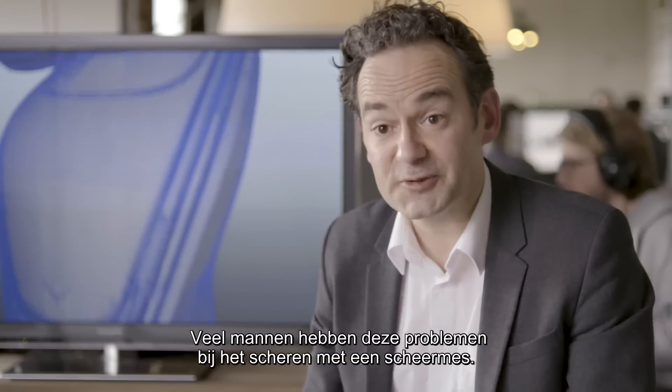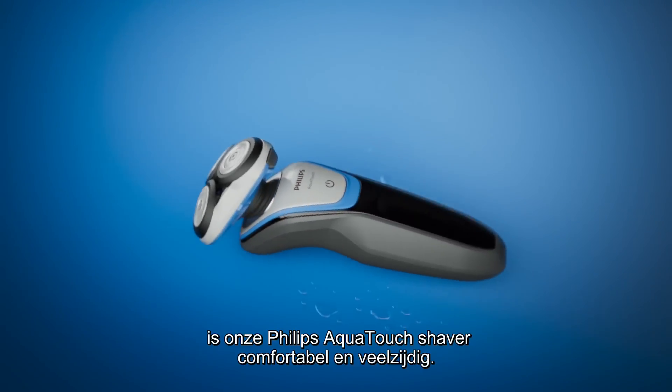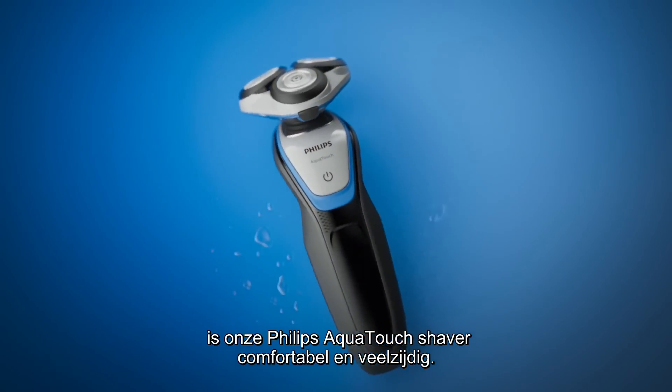A lot of guys have these problems when they shave with a razor. For those who like to shave wet, we've brought performance, comfort and versatility to our Philips AquaTouch shaver.